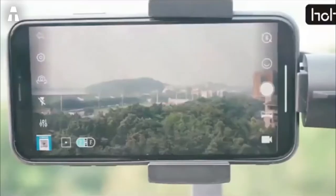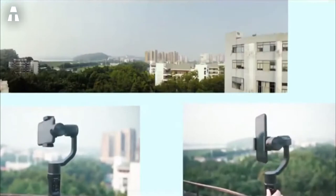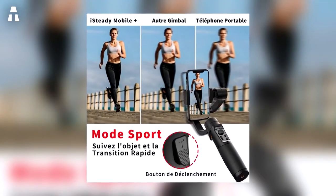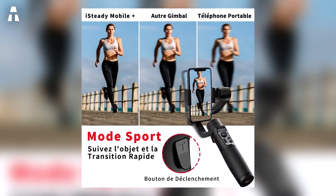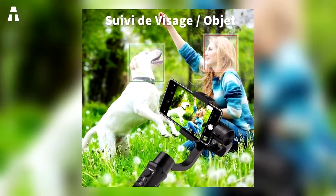A storage box is included to protect and easily transport the stabilizer. The GIMM Pro 1 is also compatible with various GoPro models. Weighing only 460 grams, it is handy for transport. Amazon users speak of a good price-performance ratio, making the GIMM Pro 1 a safe choice for all levels that adapts to different situations.